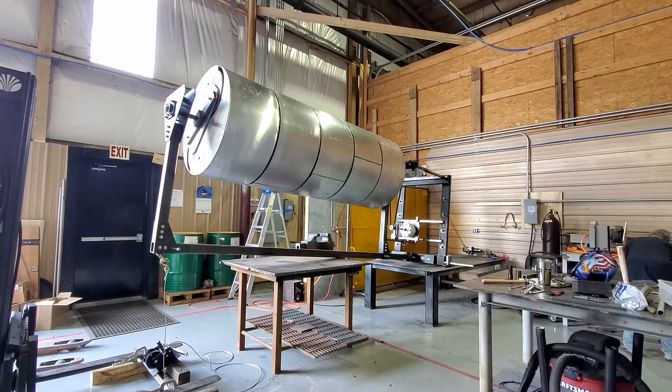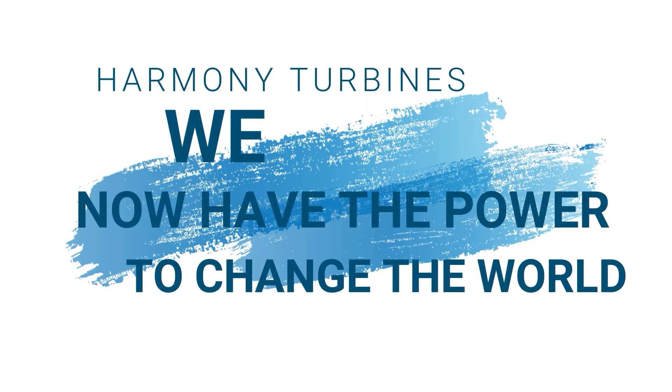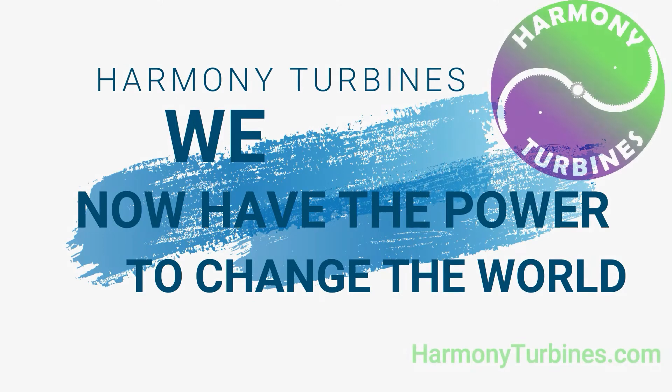We're going to be making our own wind. Pennsylvania doesn't have very good wind, so we're going to make our own wind in the back of our truck and start getting data and validating performance. Harmony Turbines — we now have the power to change the world.